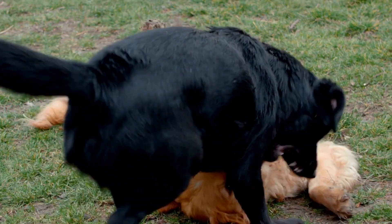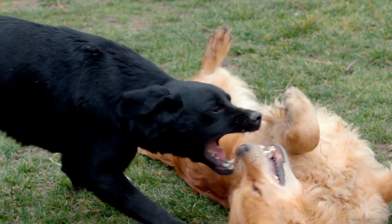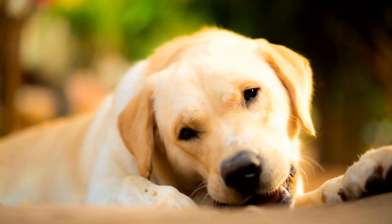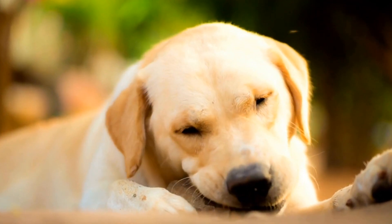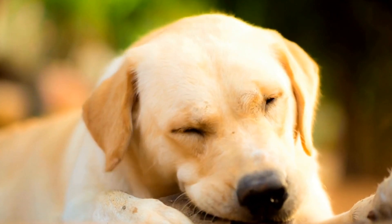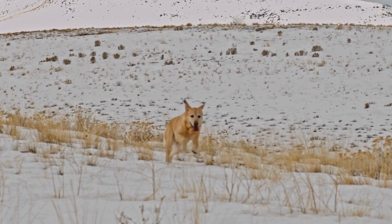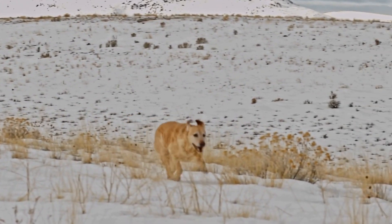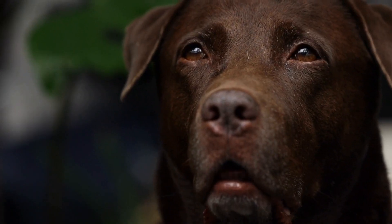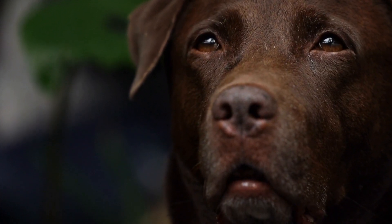Known for their friendly nature, intelligence, and loyalty, these dogs make excellent family pets, guide dogs, and search and rescue dogs. However, like all breeds, Labradors are prone to certain health issues, and joint-related problems are among them. Labradors, which are medium to large sized dogs, are particularly susceptible to joint-related health issues due to their active and energetic lifestyle.